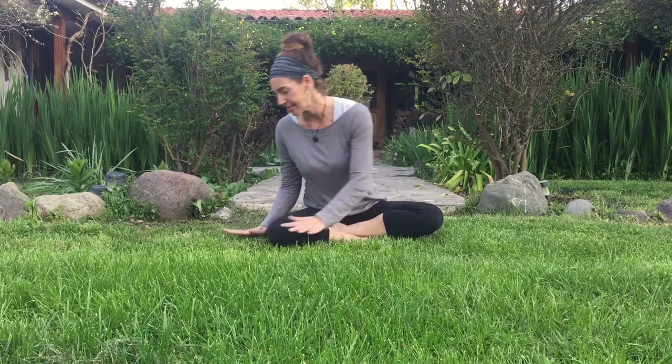I thought that we'd have our practice outdoors today. You can hear the sounds of nature in the background and really feel like we are connecting with nature and the universe. It is so important — if you live in the city, if you live in the country, no matter where you are — it's important to get your feet grounded into the earth, feel the earth below you and really use that energy to revive you. Let's start on hands and knees.